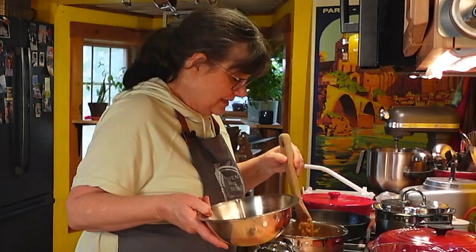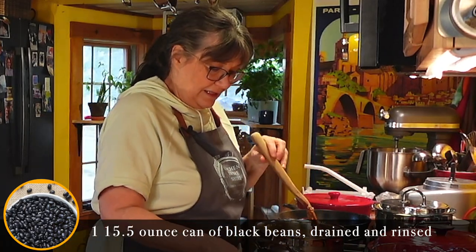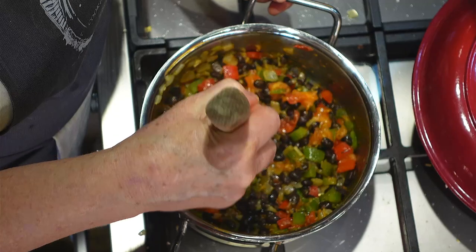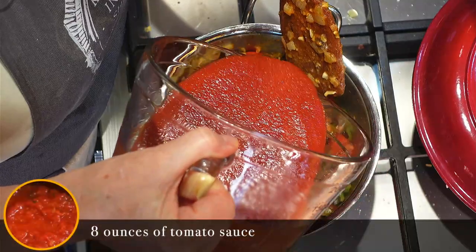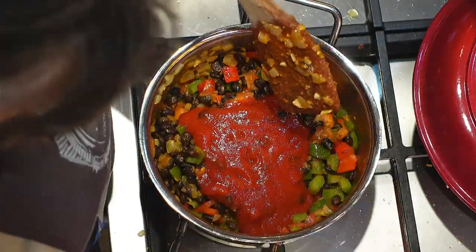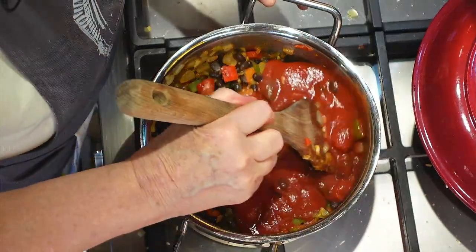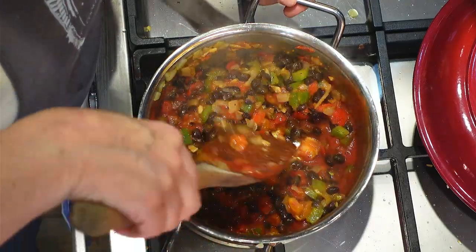And a half a teaspoon of chili powder. I'm going to add the black beans — get those stirred in. Then we're going to add about eight ounces of tomato sauce. This is just regular tomato sauce — it's probably a little bit more — and I'm going to stir this all up.